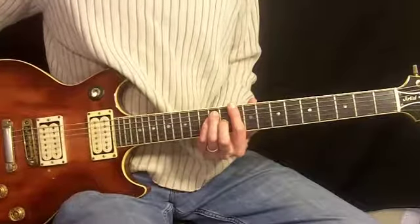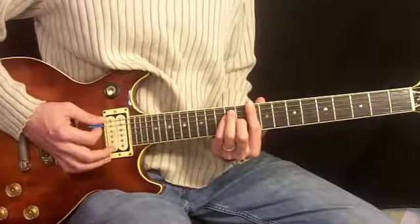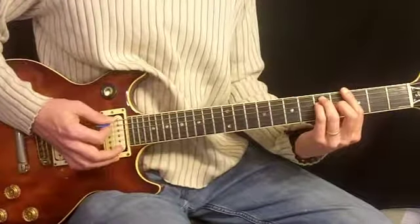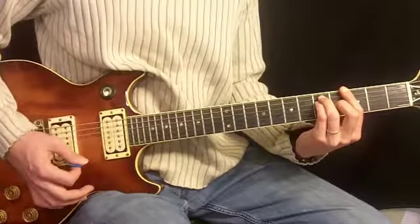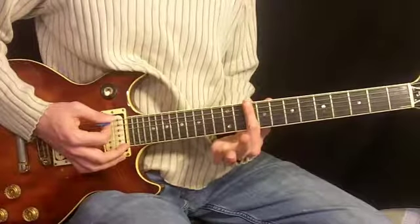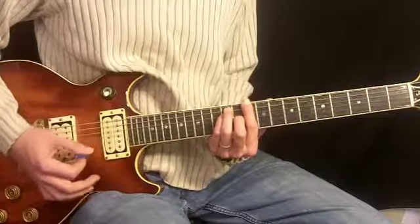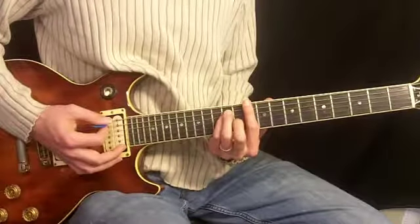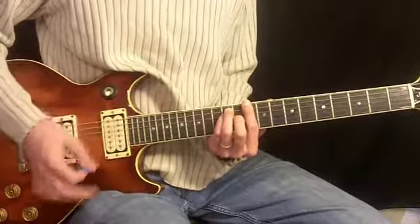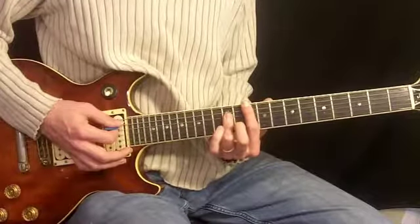There are two guitars in the chorus of this song. The whole thing starts on this bar chord — similar shape that we saw in the rhythm guitar in verse one. We're going to have our first finger across the tenth fret, second on eleventh third string, third and pinky on twelfth. The strum is kind of haphazard and improvised.